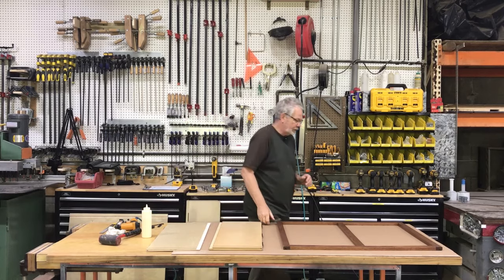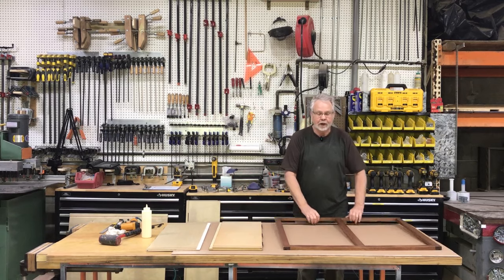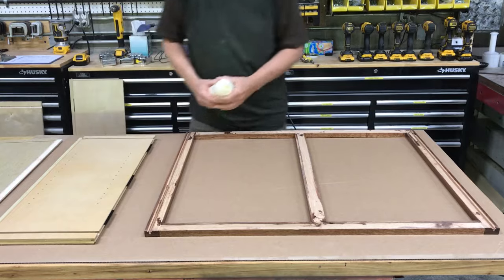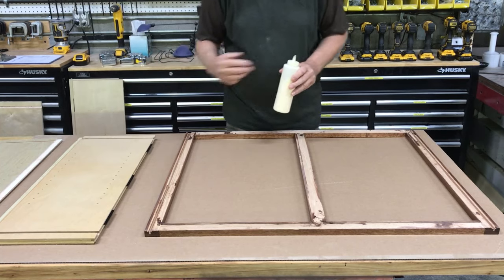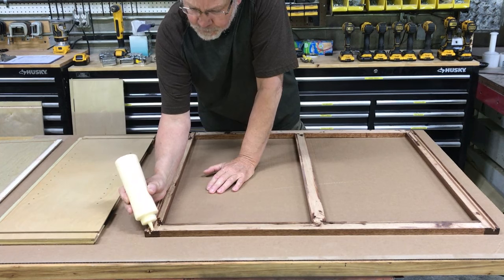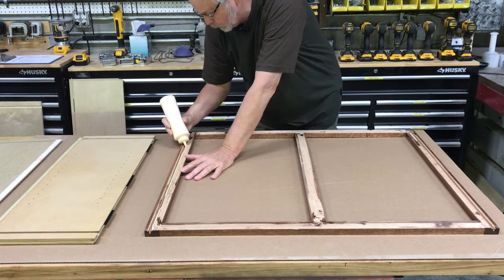We'll start by laying down a piece of cardboard — I don't want to scuff the frame — then turn the frame upside down. We want to run some beads of glue towards the inside, running a bead right along with that groove.